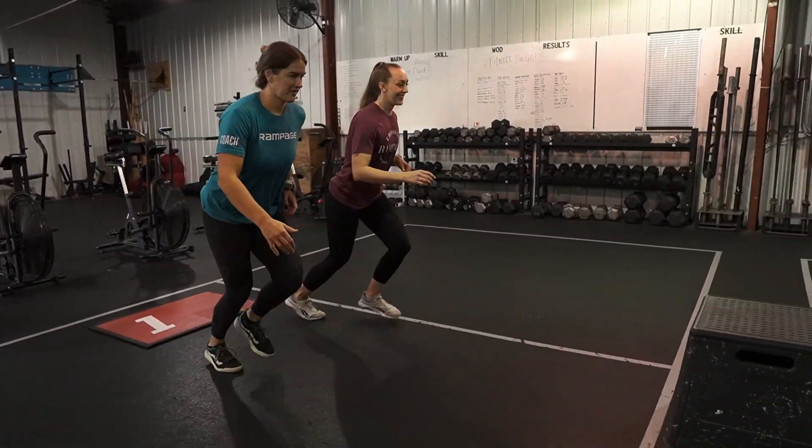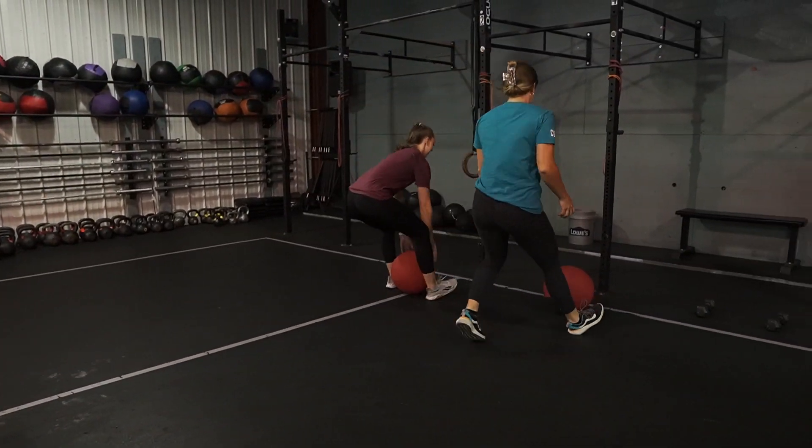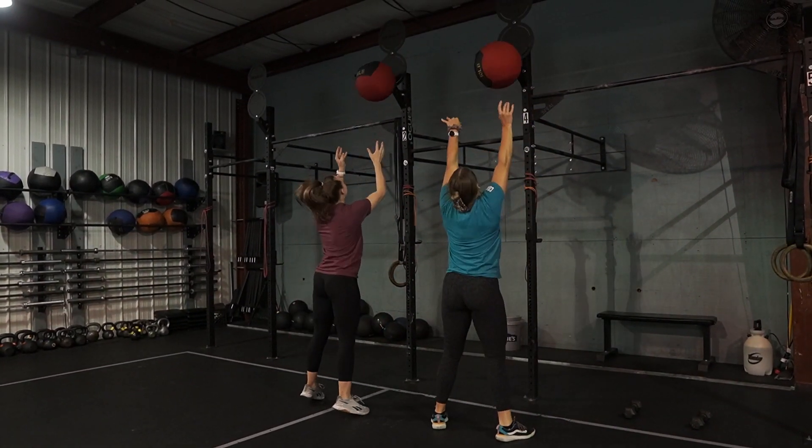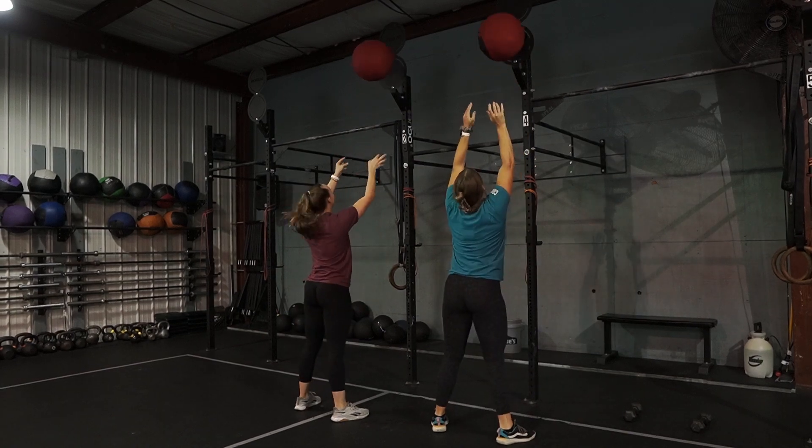When it starts, both partners will be on the mat. At 3-2-1-Go, they will run to their wall balls. They will be at two stations beside each other and they'll perform eight synchro wall balls.